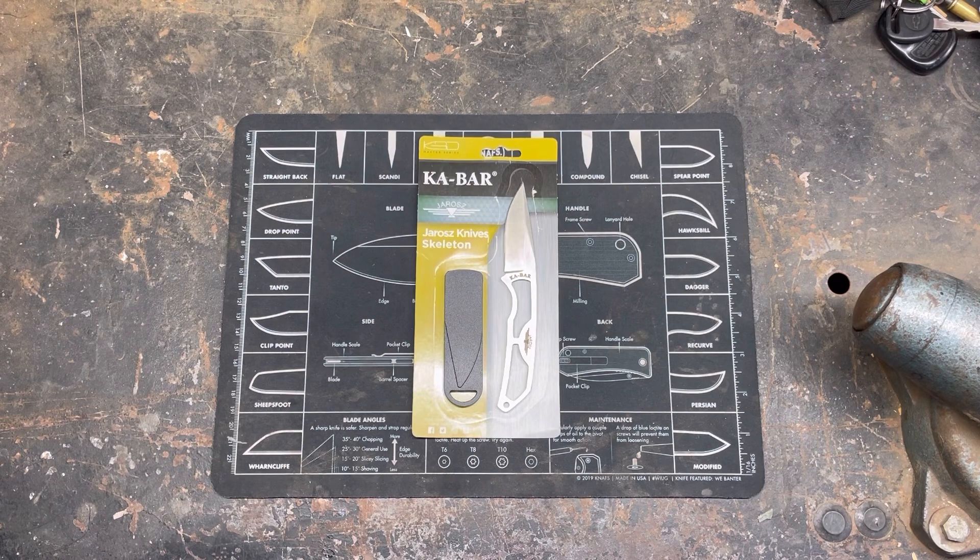This is a Jaraz — I don't even know how to say it. His name's Jesse. Jesse Draws, or what? I don't know how to say knives. This is the skeleton knife made by K-Bar. I don't know if it's made by K-Bar, but it says K-Bar on it. It's his design probably, and made by K-Bar.